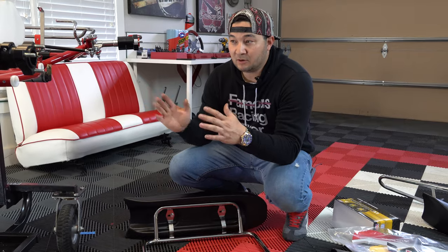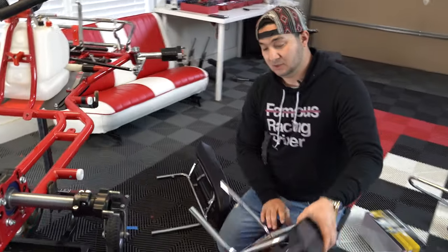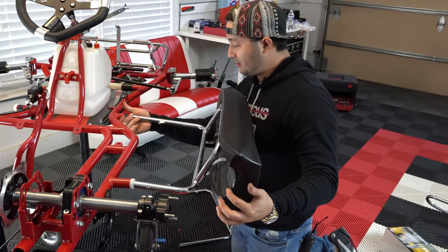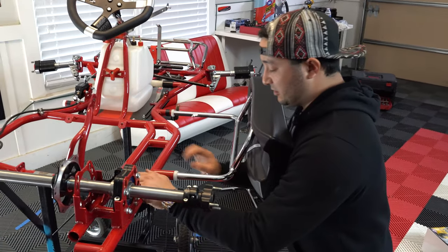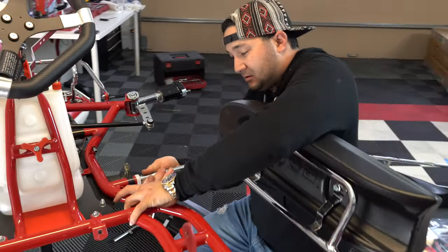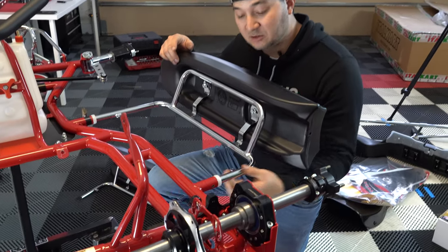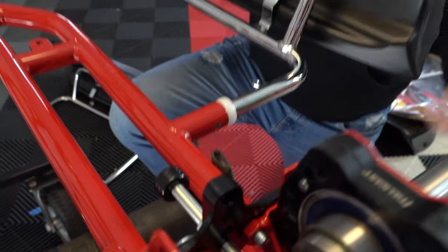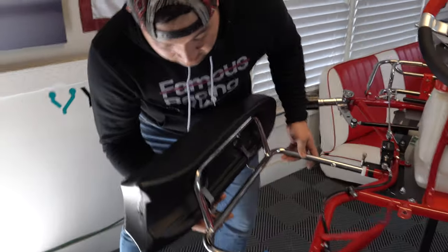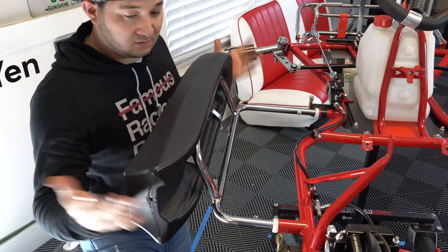Now we're going to mount the side pods onto the frame, one side at a time. I like to do this at eye level — grab the side pod, slide it in accordingly, and if it's a little out just move it with your hand, give it a little hug, slide it all the way in. Make sure it's not binding. Some of these side pods will come pre-drilled — this one is, so we'll just feed the bolts through and we're good to go. We do the same on the other side.